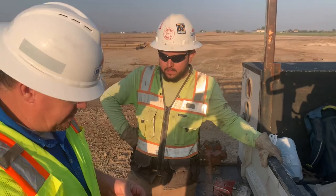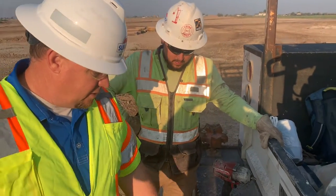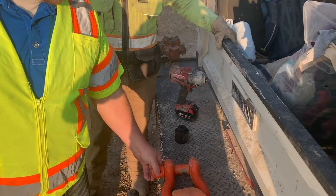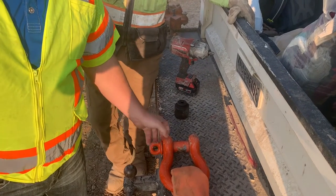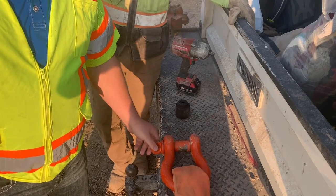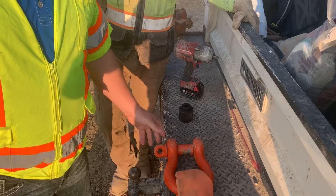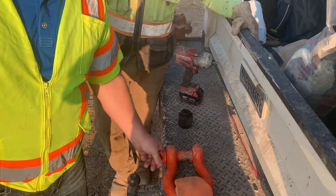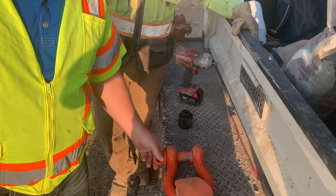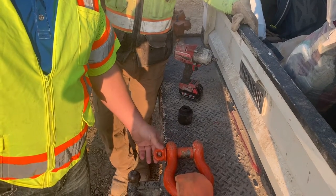We're out here on the Spanish Fork slide rail job, and when I was out here a couple weeks ago, we noticed that these clevises are really hard to take on and off. This one's new so it turns pretty well, but some of them get a little bit bound up. When we're down inside the slide rail shoring and our workers are climbing down here, they'll go to turn this and it's so hard to turn that they'll have to hand down a pipe wrench or a rod.